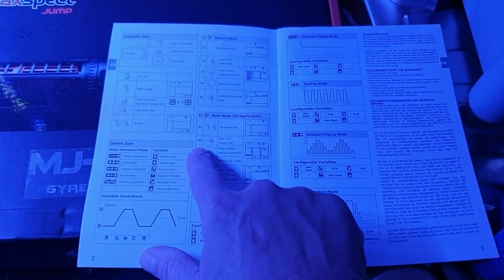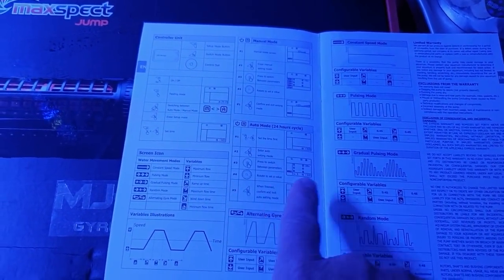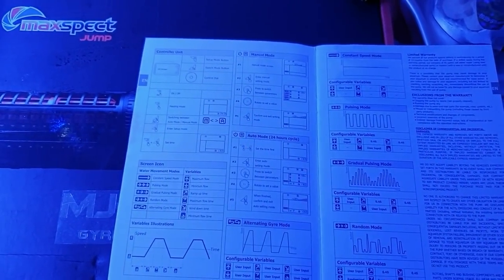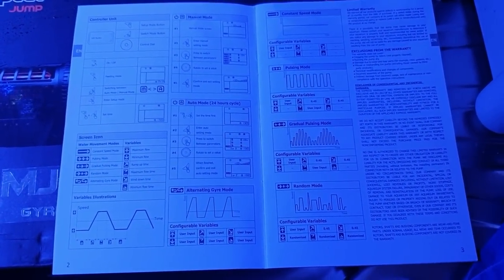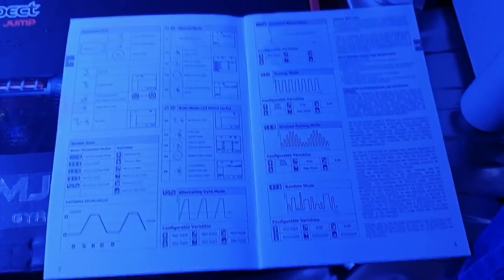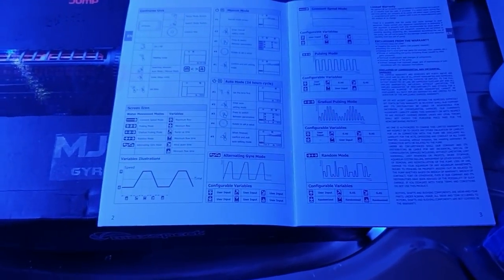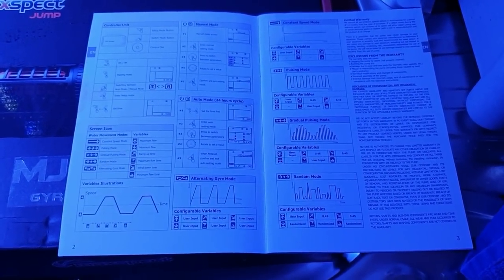Setting these up, the instructions are super easy to follow - basically depress and hold down buttons for two to three seconds to swap from manual to automatic mode. Very easy to work out. Your systems are going to be different - smaller tanks, different flow rates, different pulse methods. You can have a multi-pulse which is going to wind up, wind down, change angles. It's going to be a really good little pump for anyone with marine tanks.